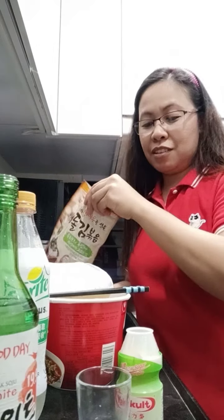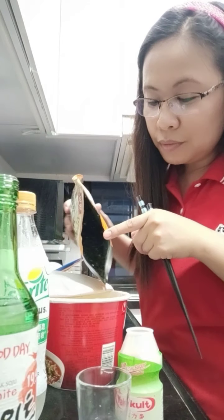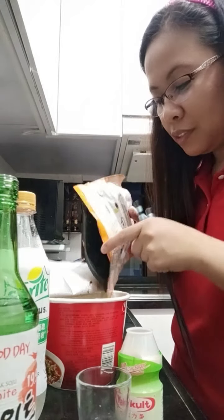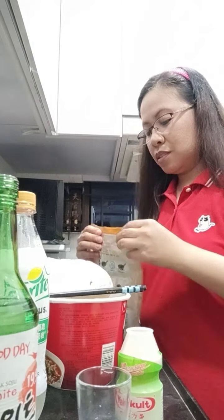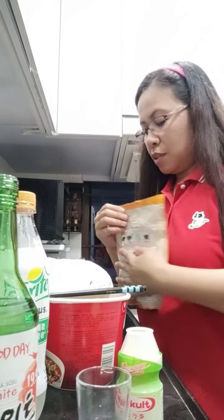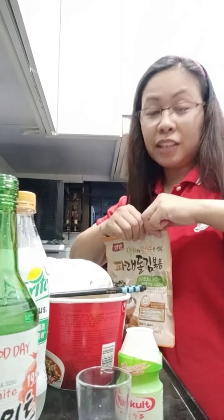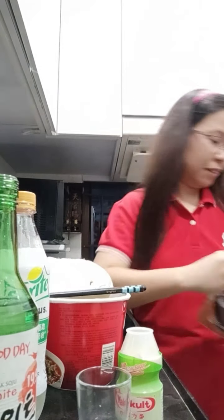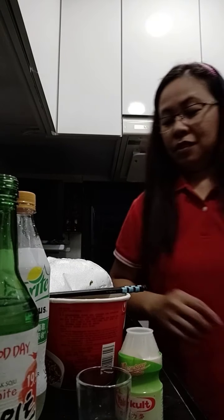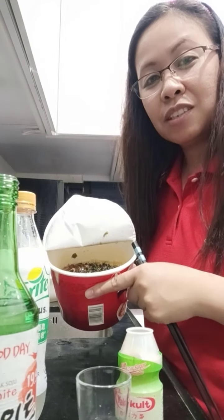It makes it tastier. That's enough because this one is a bit salty. It has some sesame seeds too, and it was perfectly seasoned, so it's yummy. Here's my kimchi Nongshim Korean noodles.